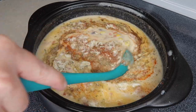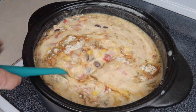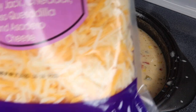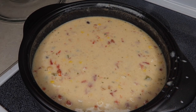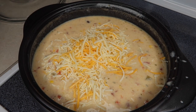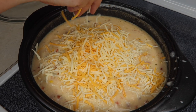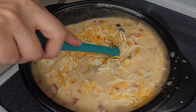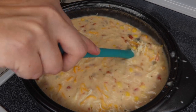Just stir it all up. I love how colorful this soup is. The last thing we're going to add before letting it heat through is some fiesta cheese — I'm just going to do a couple handfuls of it and stir that in real good. And then at the end, if we feel like we want more, we can add more to our own bowls.